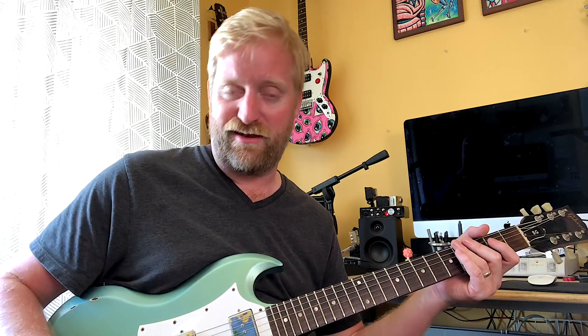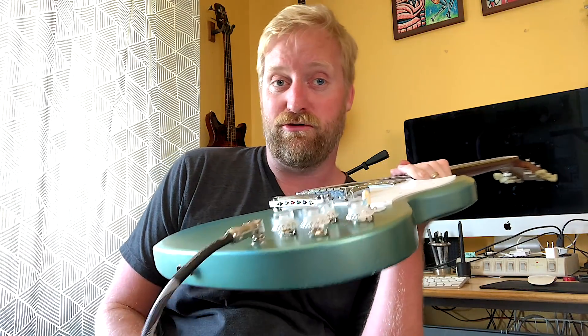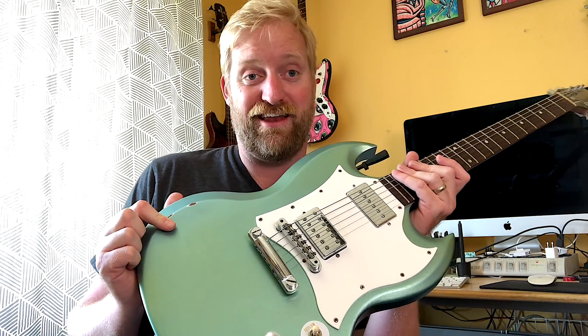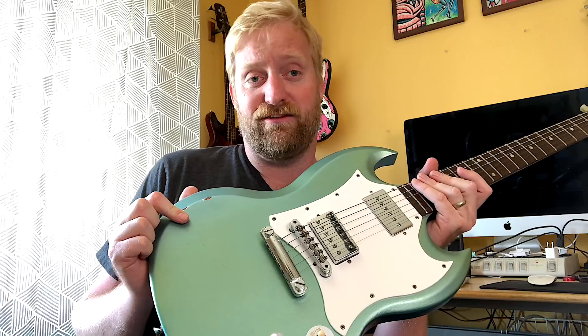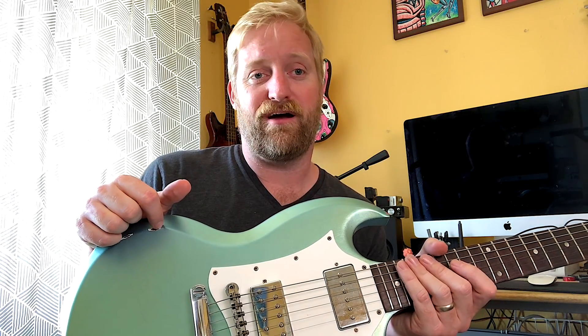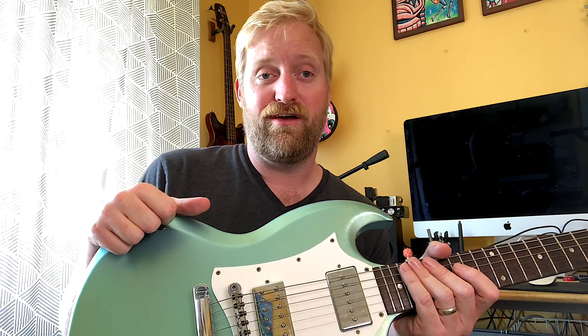I think it sounds great, it's a lot of fun, it's a neat extra option to have. I'm glad everyone commented and corrected me and told me how to use this the way it's supposed to be used. I'm looking forward to playing this guitar live and experimenting with these phase settings. If you have any other questions, comments, or other ways you can correct me on anything I've ever said, I'm totally open to it. I like learning things — I like to think that's what this channel is all about: watching someone experience guitar in a normal, everyday-person sort of way. I don't claim to be an expert, I'm not a technician, I'm not a guitar tech, I'm not a guitar builder.